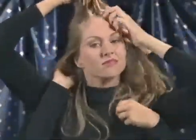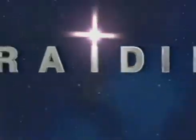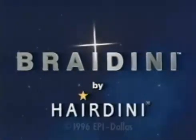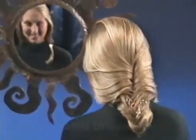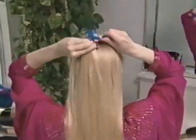Do you think the only way you can French braid your hair is with tired arms and six hands? Not anymore! Presenting Braidini, the innovative self-braiding tool by Hairdini that lets you French braid your very own hair even if you've never braided before, in just two easy steps.